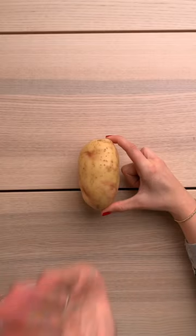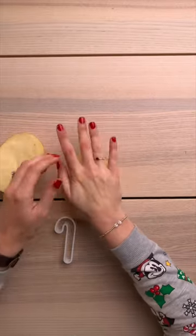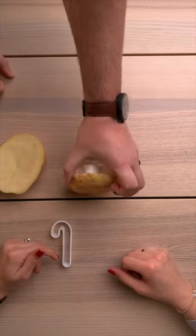First, cut your big spud right in half. Then push your cookie cutters into the potatoes to make your stamp. Even for adults it might be hard to push in your cookie cutter, so feel free to get some husband help like I did.